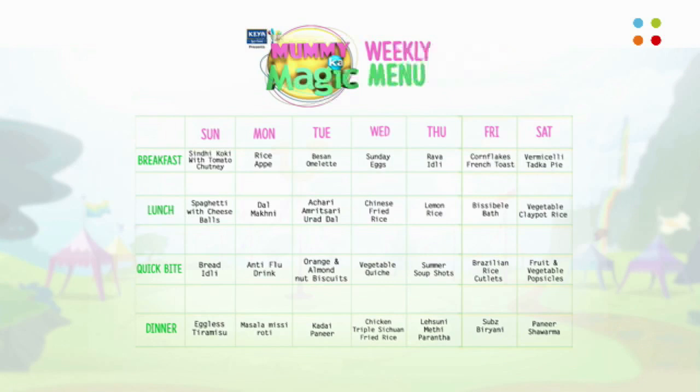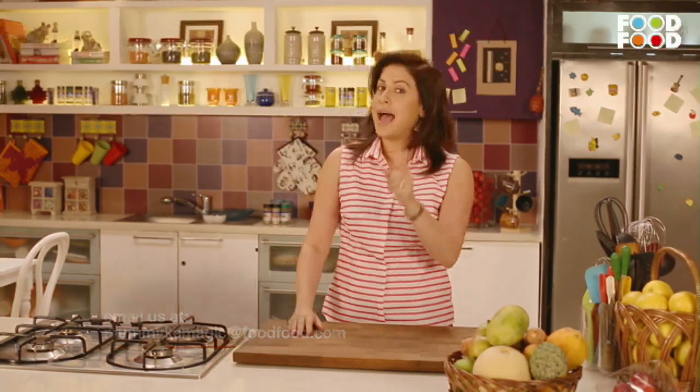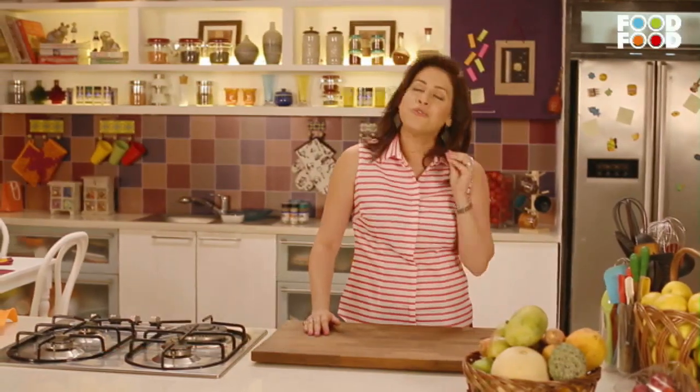Just go to www.foodfood.com and download it. With this, our Teacher's Day special episode is finished. How did you like the recipes today? Please send me a link on mommysmagic at foodfood.com. Also follow me on Twitter and definitely on Facebook, because I am reading your messages and I try my level best to respond to as many as I can. Remember — you are the permanent teacher in your child's life.